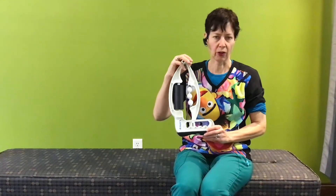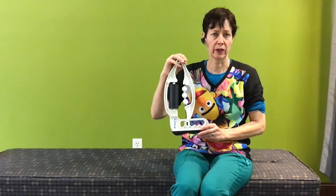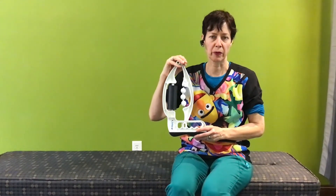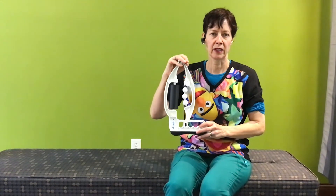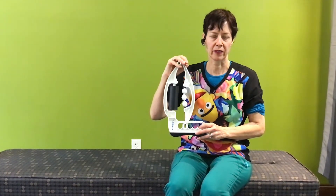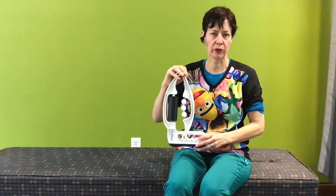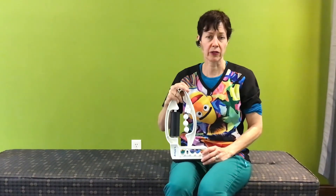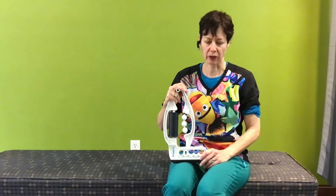This is called an ArmAid. It's a tool that's been around for a couple of decades, originally developed for people who did rock climbing because they have a lot of repetitive arm and tendon injuries, and now we use it for a much broader population. There are several similar tools on the market.